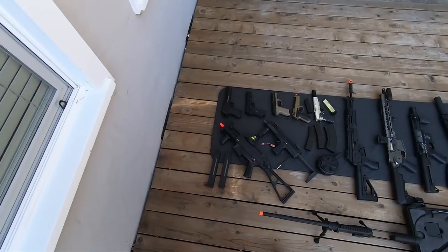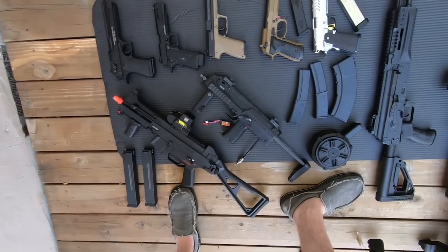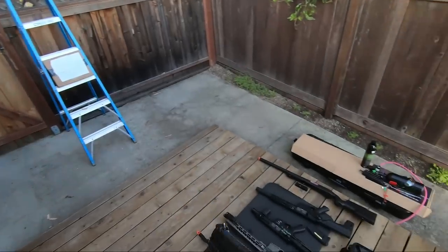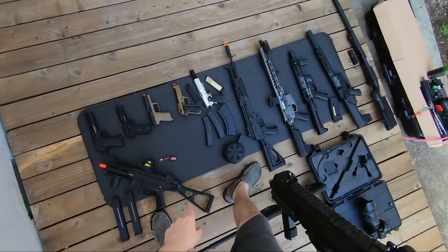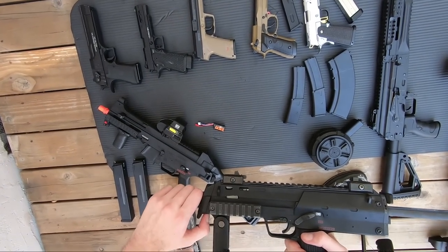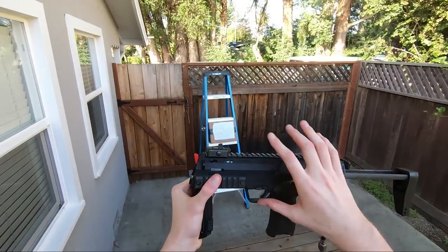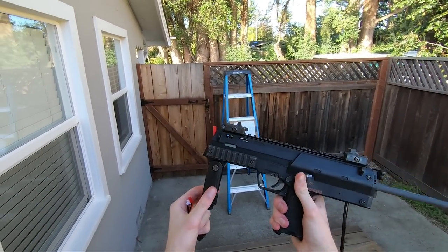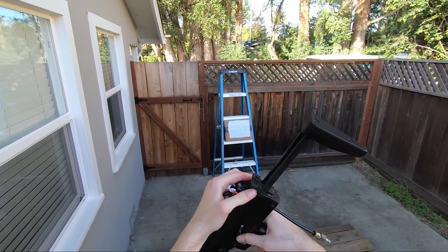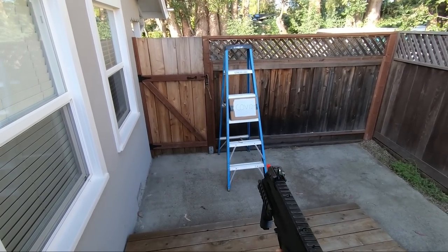Alright guys, we're gonna be moving through the left section and then the right section. We're starting with the MP7 as it's the most difficult to shoot since I have to hold the HPA system and the battery. I can't find a battery right now that fits into position and I don't want to mess up the FCU, so we'll do this delicately. The gun has a functional folding grip that moves back and forth, and the stock can collapse and open up.